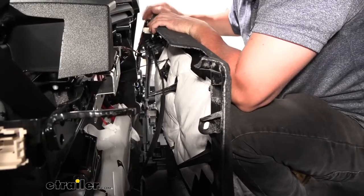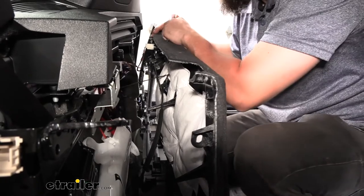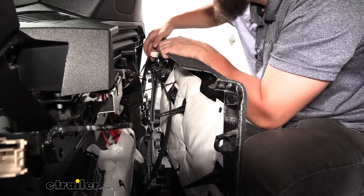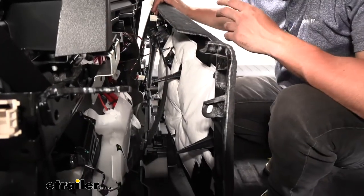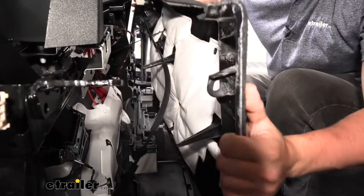On the back side of the panel there's one connector to unplug. There's a red locking tab at the top — pry that out, then press down on the tab to remove the connector. There's also another cable attached to this panel, so we won't pull it out completely; just maneuver it back out of the way.